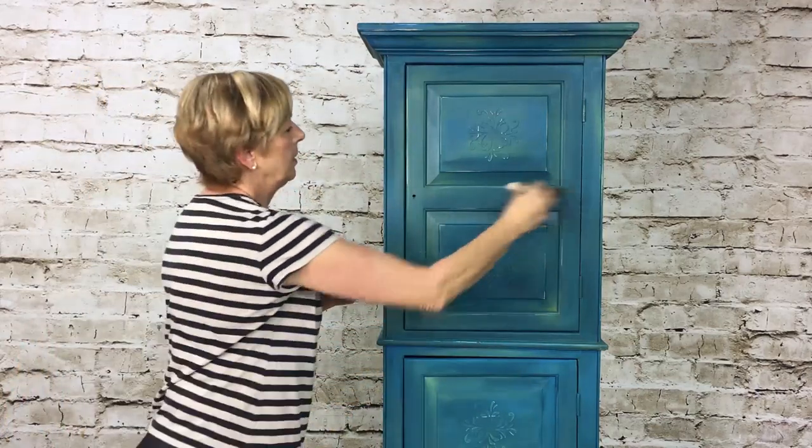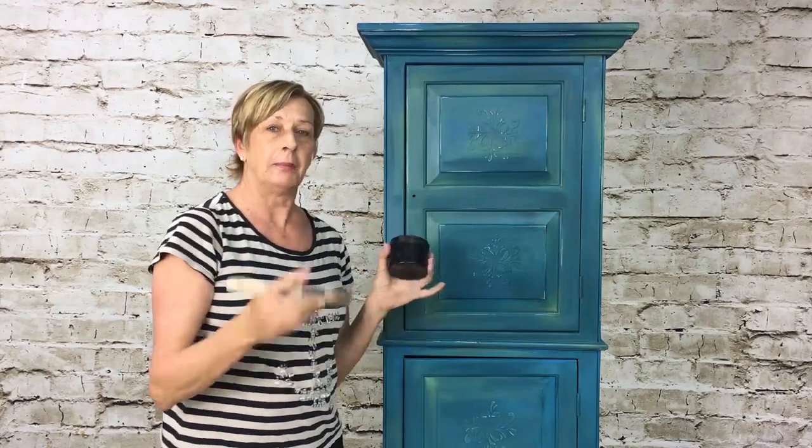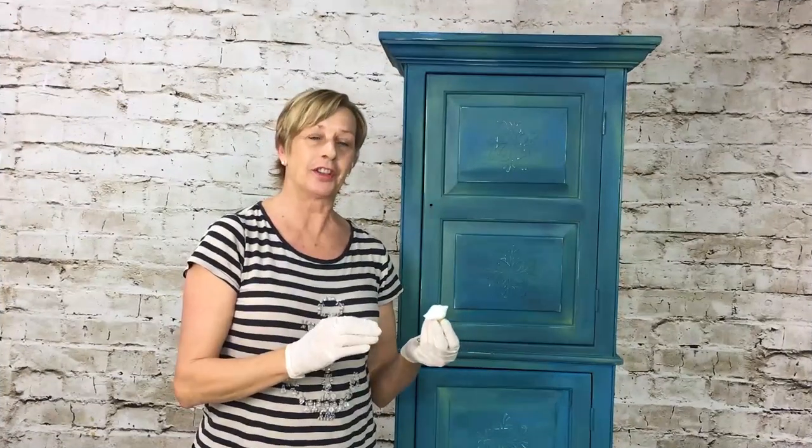Now that I've got this all done, I'm going to show you how to make some hardware for the door. Just use your wax — I don't have any particular brand I work with, I've been trying a lot of different ones. You can actually make your own wax too to save some money. See how beautiful that looks.